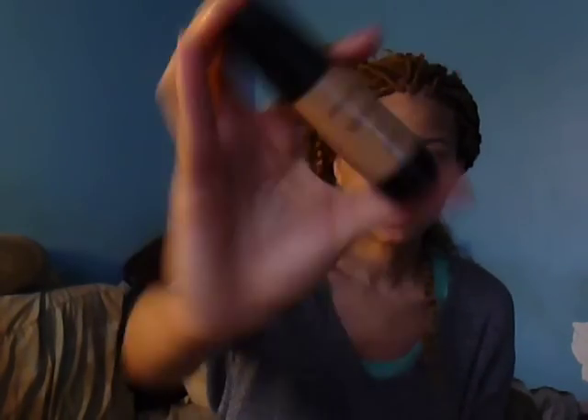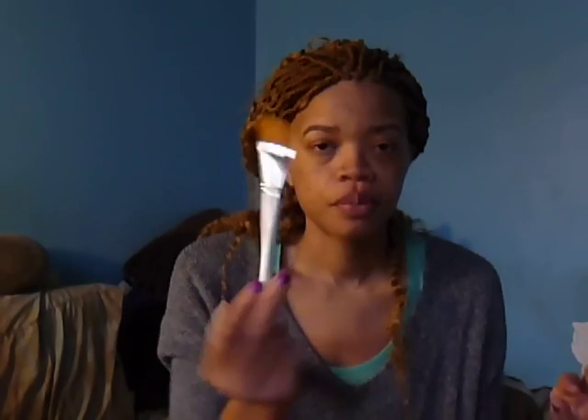I got Smashbox High Definition FX Foundation in Medium, and then I also got their High Definition Concealer in Medium. I will be using my L'Oreal Super Blendable Powder, and my brushes will be the Sigma F84, my L Professional Foundation Brush, and my Total Powder Brush. So we'll just get started.